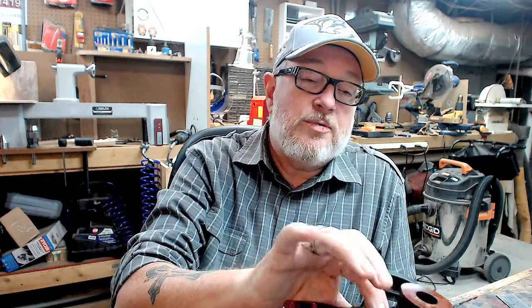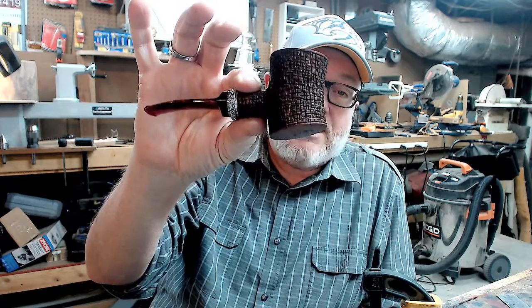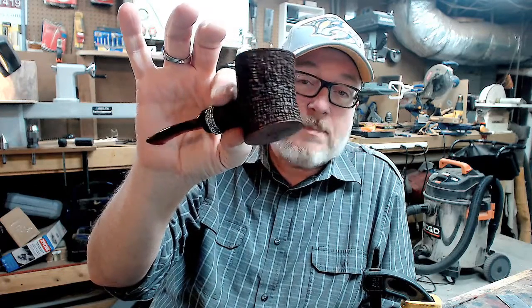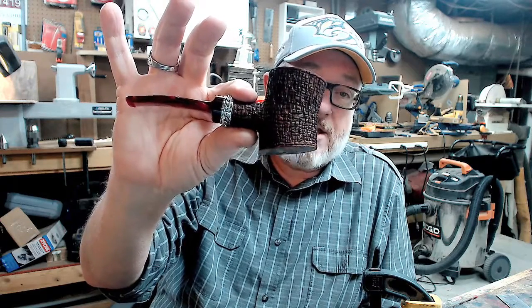It gives me opportunity to create new pipes and a creative outlet to do different kinds of pipes, because I would go crazy just doing the others. So that's why I do these IA pipes. Plus, I'd like to give people an opportunity to grab a hold of a pipe instantly, if you're lucky enough to get to me first.